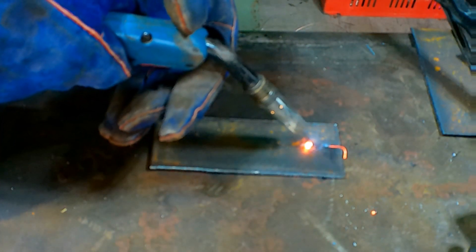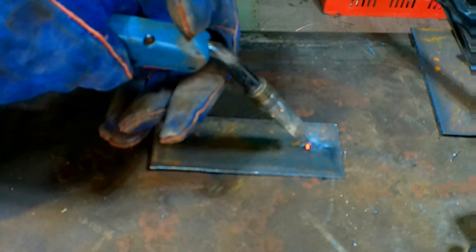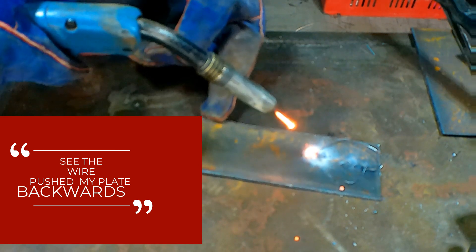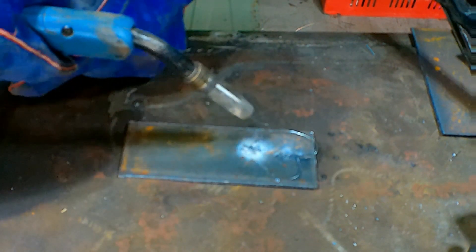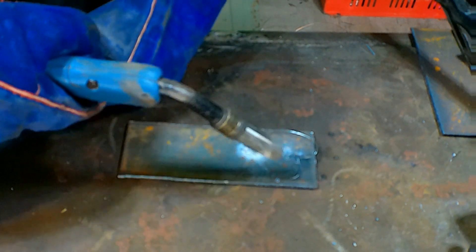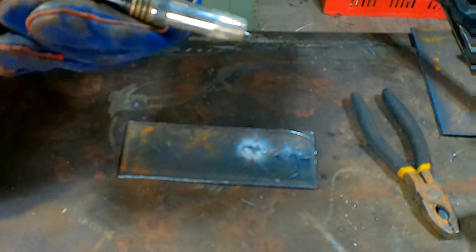And that's disgusting. See what's happening? We've just got wire coming out here - it just can't consume all the wire, because I either haven't got enough power or I've got my wire going too fast. So if I turn my wire speed down, we'll see what happens. We'll give it another go.